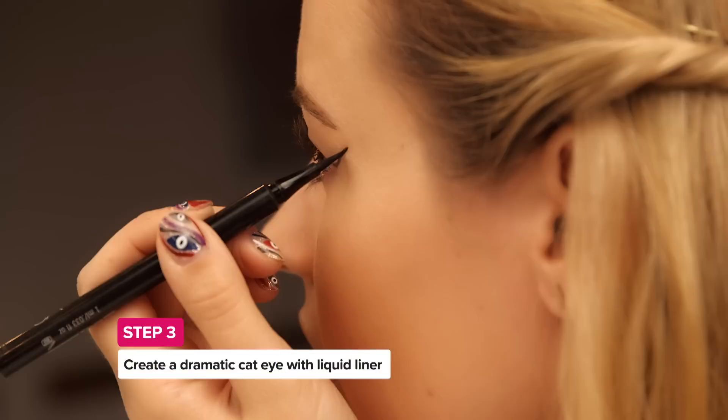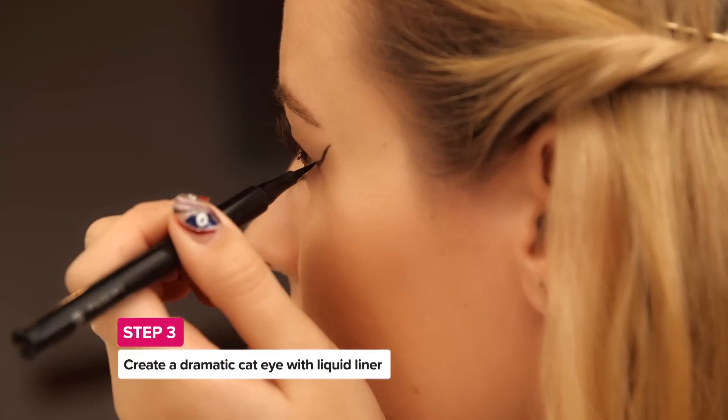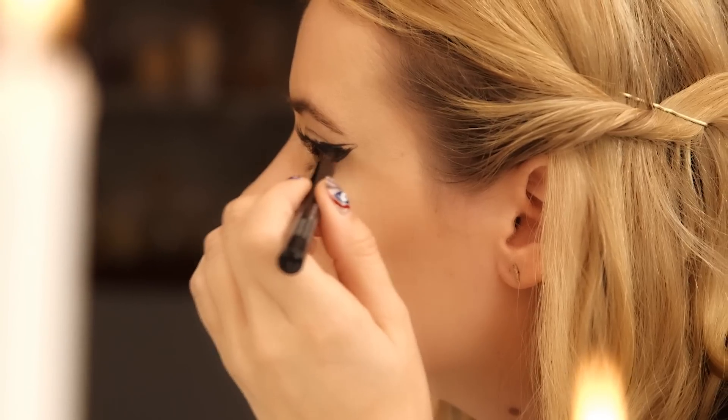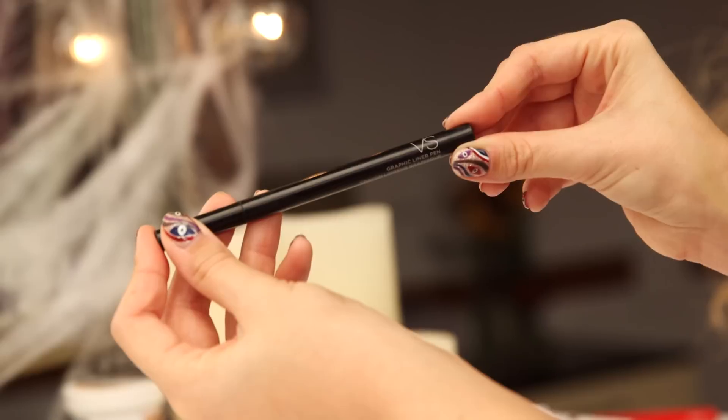Here's the key for the liner: create a wing from the outer corner of the eye to your eyebrow. Then add a line along the crease of your eye. Then connect the two lines together. To finish the wing, fill it in with your black eyeliner pen.